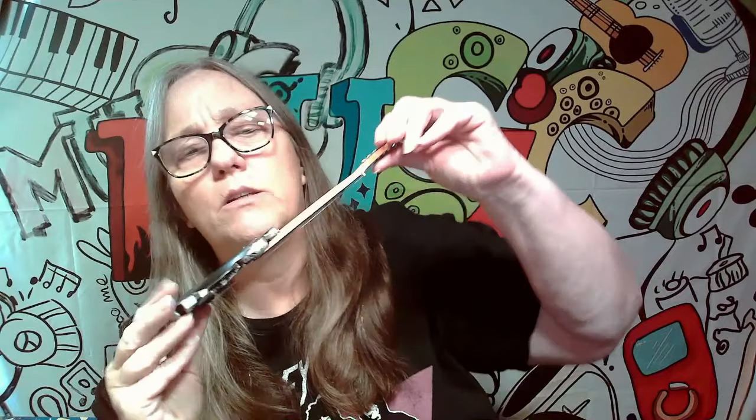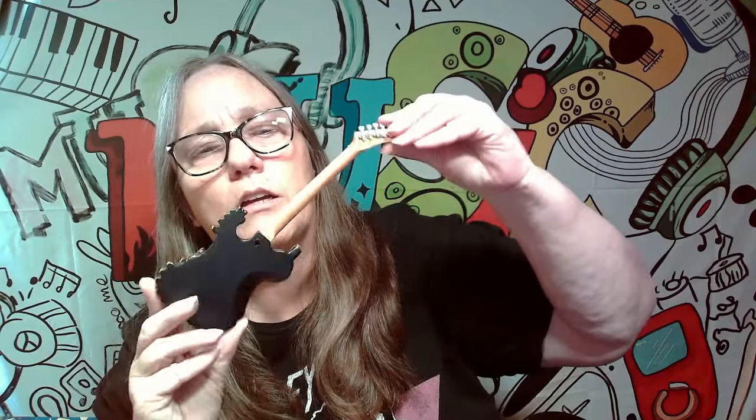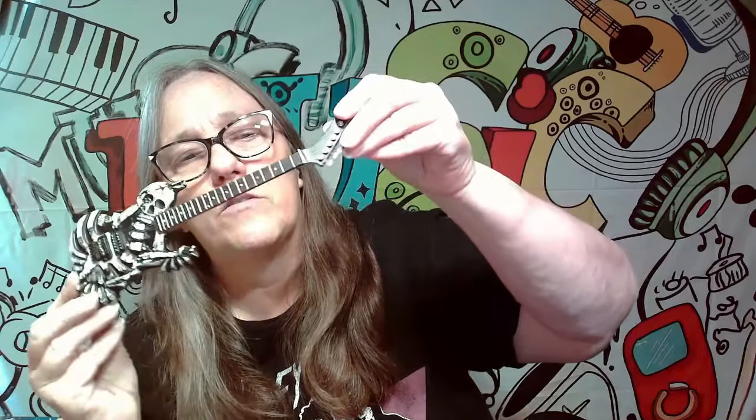I actually have a drumstick somewhere too from Dokken. But that is awesome to add to the collection.